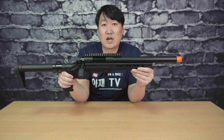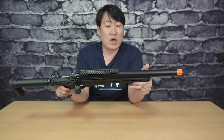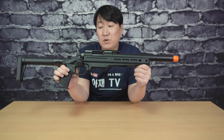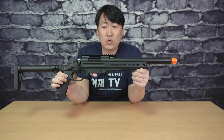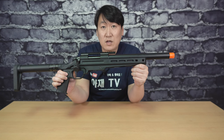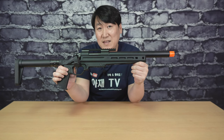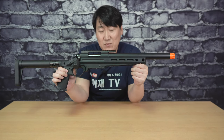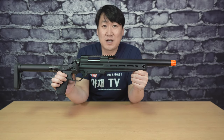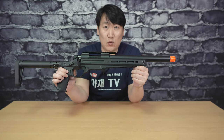오늘은 마루이 VSR10의 후속작으로 나온 VSR1 에어코킹 스나이퍼건을 소개해 드렸고요. 여러 가지 옵션을 장착하고 튜닝을 해서 다음번 영상에는 조금 색다른 VSR1 제품을 들고 한 번 더 돌아오도록 하겠습니다. 다음 시간에 또 다른 재미난 영상으로 돌아오겠습니다. 다음 영상에서 확인해 주세요.